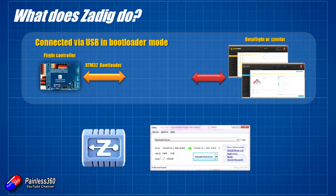Zadig is what you need to put a driver on the computer and connect it to that STM32 bootloader that you've got waiting to talk to the computer. It will do a little bit of magic — it'll actually install a WinUSB driver that's connected to the flight controller while it's in bootloader mode. And then the computer can talk to that driver and do the flashing. So that's all Zadig is really doing: it's just putting in an extra little piece so when the flight controller is in bootloader mode, you can talk to it and send it information.